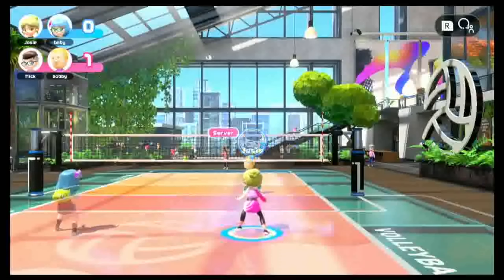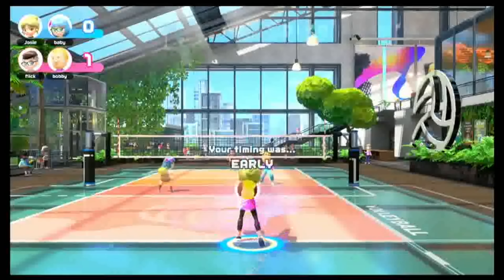Nintendo did a really great job with this minigame. The only thing that bothers me a bit is the serving — you can't really control where you want to serve the ball or pick what person you want to serve to; it seems like it's just random. Let me know in the comments how you angle your serves. Overall for volleyball, I've really, really enjoyed my time. I've played online, by myself, with my roommates, and every single time I've had such a blast.